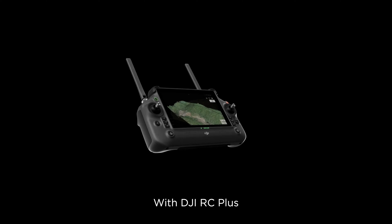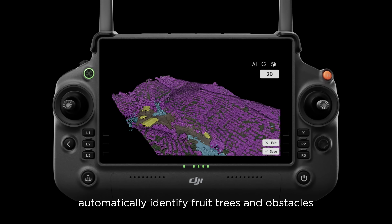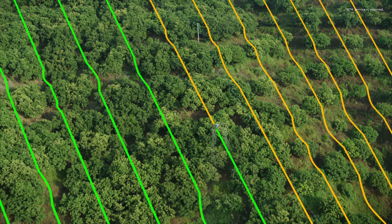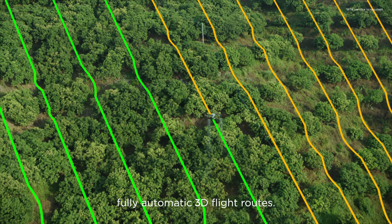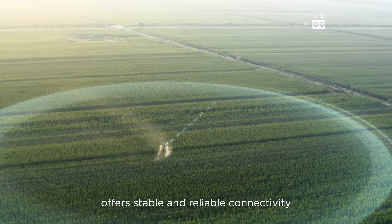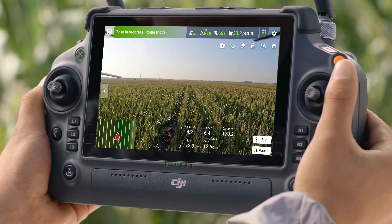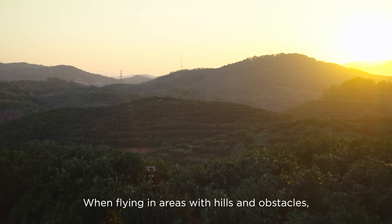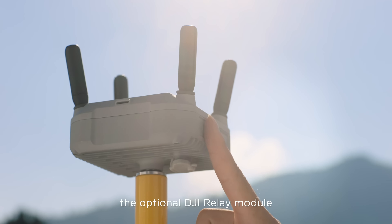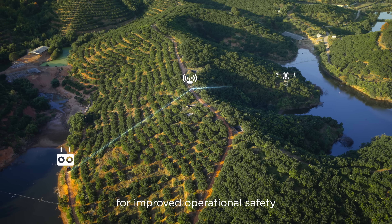With DJI RC Plus and its real-time mapping capabilities, automatically identify fruit trees and obstacles to generate accurate fully automatic 3D flight routes. The four antenna O3 transmission system offers stable and reliable connectivity even when working with tall crops. When flying in areas with hills and obstacles, the optional DJI relay module helps maintain connectivity for improved operational safety.